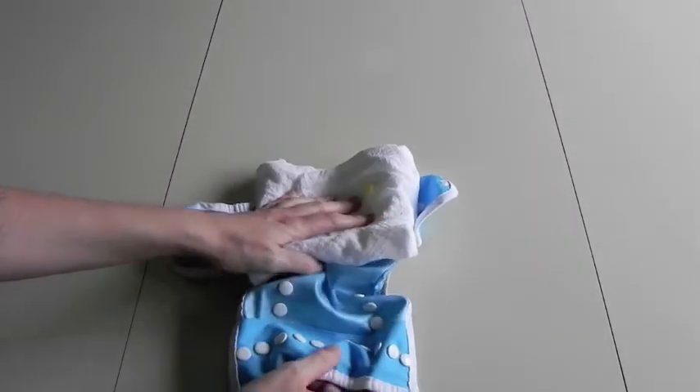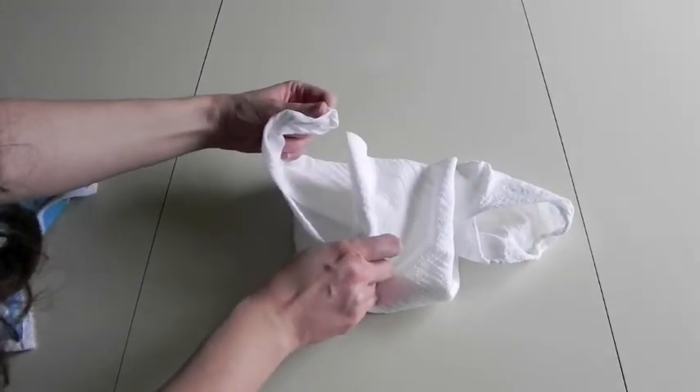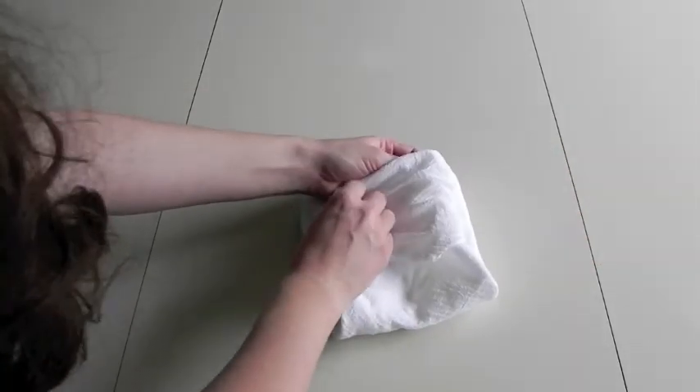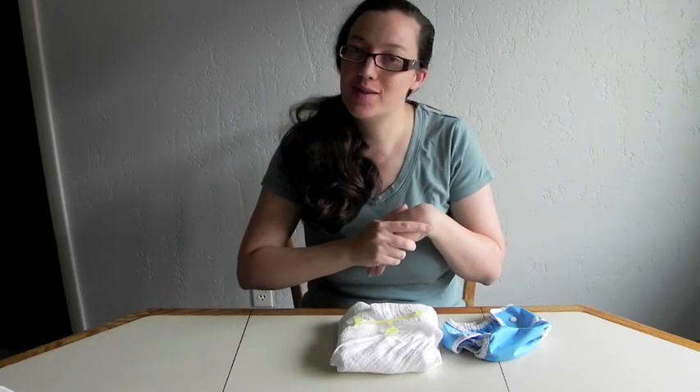One of the really nice things about this fold is you can see with these wings that there's plenty of room to grow. When I put it on him, they did actually come all the way over, so this would work great for a toddler or an older baby. So this is my video for day three of the Flats and Handwashing Challenge. I will talk to you all tomorrow. Bye!